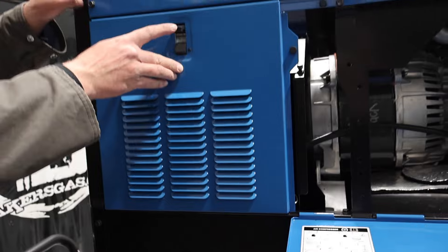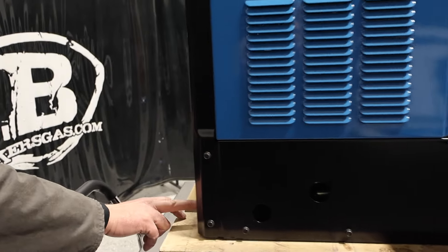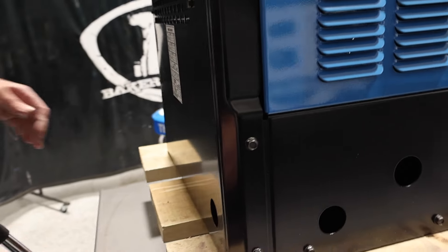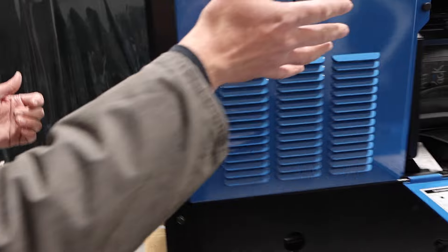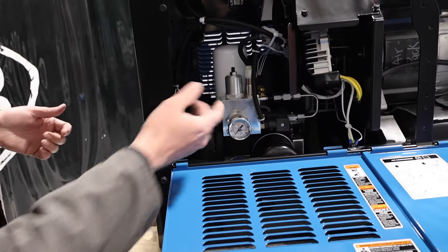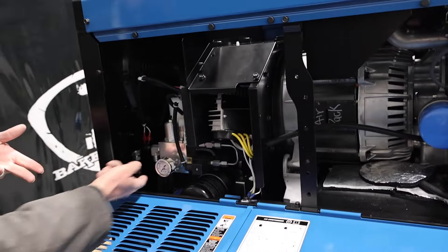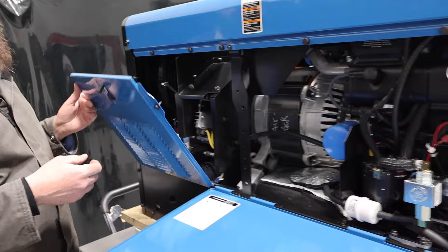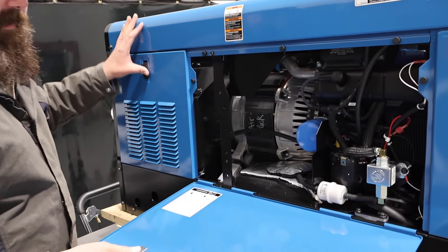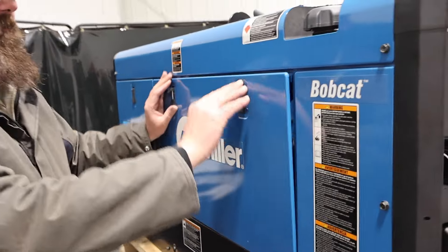I'll show you the ports for the air. We've got one, two, three ports — and then there's a port on the other side. So you can bring your hose out either side off this connection. We can have either an air hose reel or a hard pipe right there to it. It's a half-inch NPT — it's a flared fitting, and it does come with that flared fitting, so you can hook up your own hose to it.